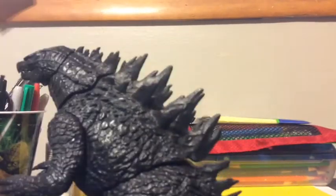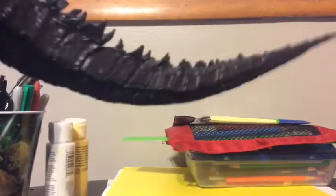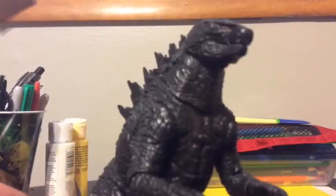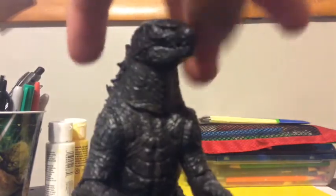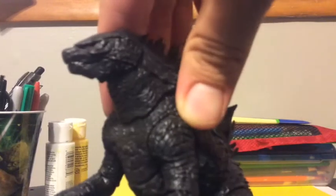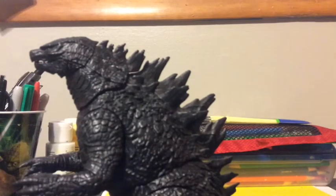I just love the spines. The detail on the spines looks really good. It actually looks more accurate than the SH Monster Arts, in my opinion. And the detail on the neck is really good — I love the neck detail. It just looks really accurate to the movie version. The bumps are also detailed really well.